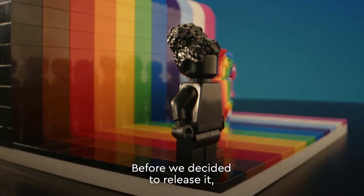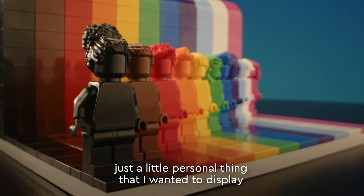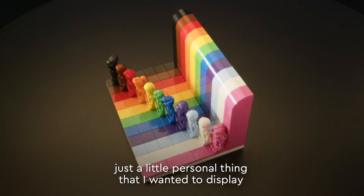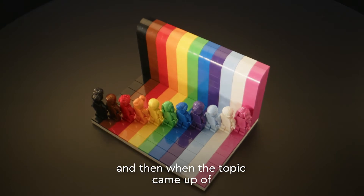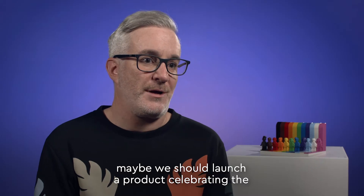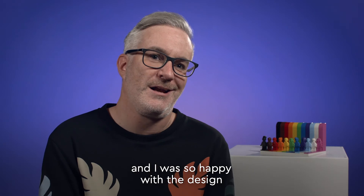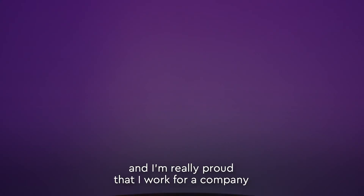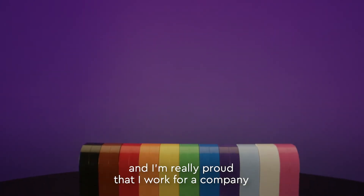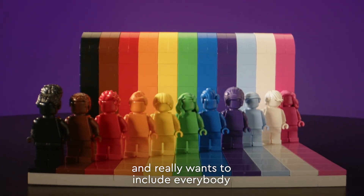Before we decided to release it, it was actually something that I built for my desk at work — just a little personal thing I wanted to display. When the topic came up of maybe launching a product celebrating the LGBTQ plus community, I was like, I've actually got something here that's nearly ready to go. I was so happy with the design and I'm really proud that I work for a company that wants to make a statement like this and really wants to include everybody.